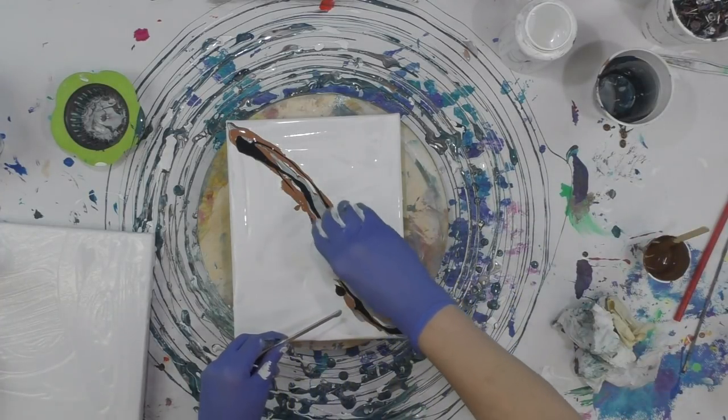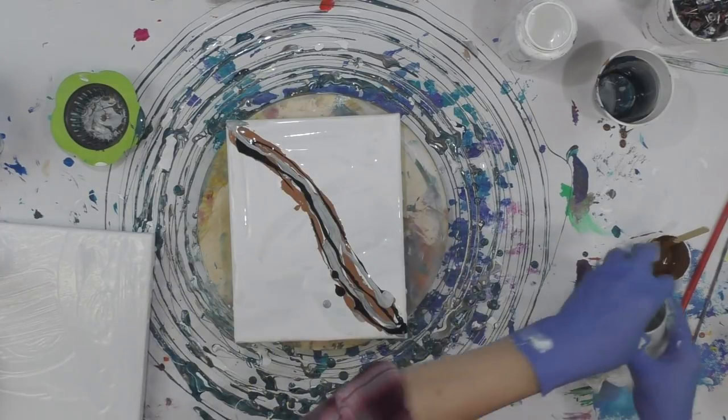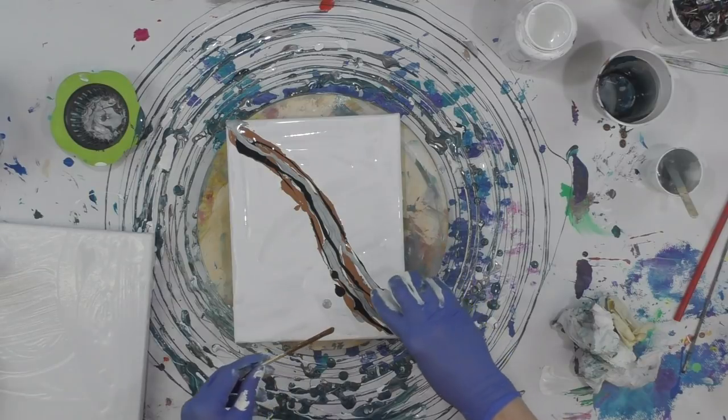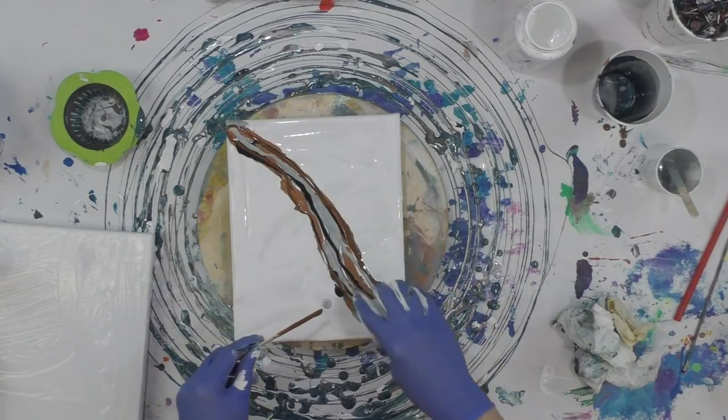I'm just finishing up some cups of paint. This is one of the techniques that I've really enjoyed doing — just doing a smash.